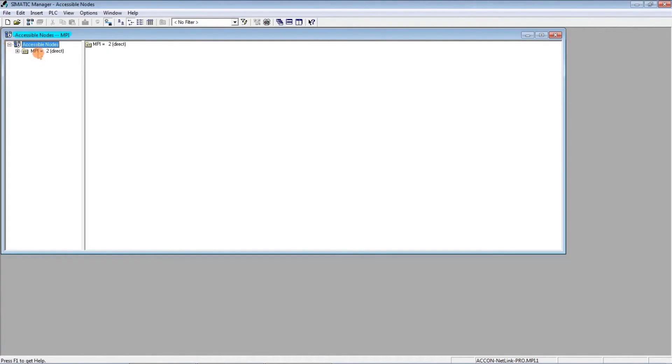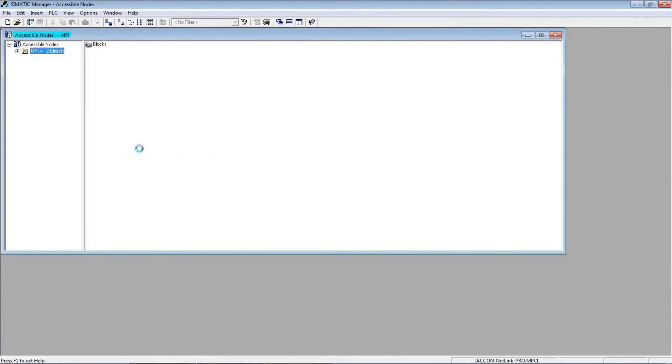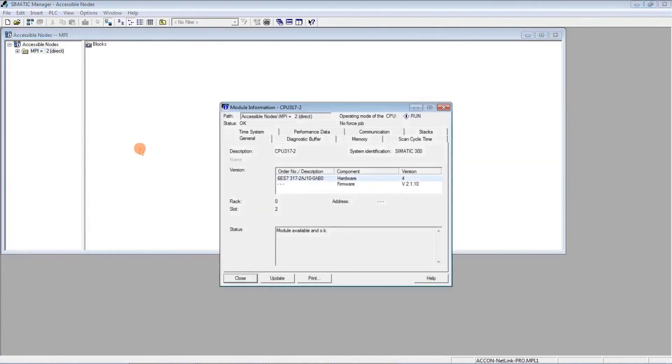I open Simatic Manager and let it search for available stations on the MPI network. I found one address — one station at address MPI 2 — and if we go into details, it's a PLC Simatic S7-300. Now I can start programming, repair the system, make a backup, or work remotely in the S7-300 program in any way.